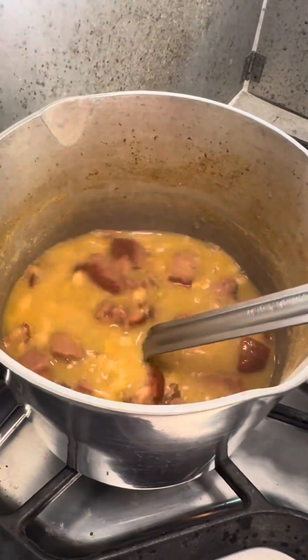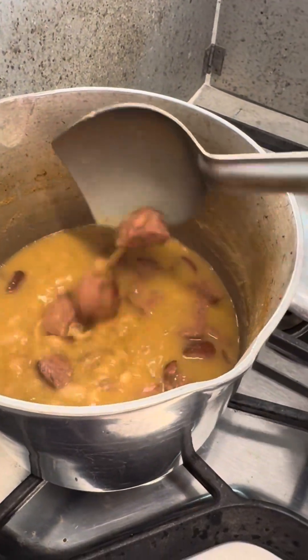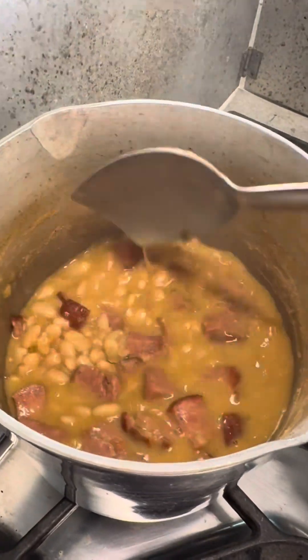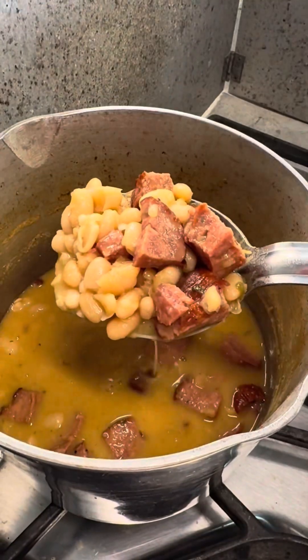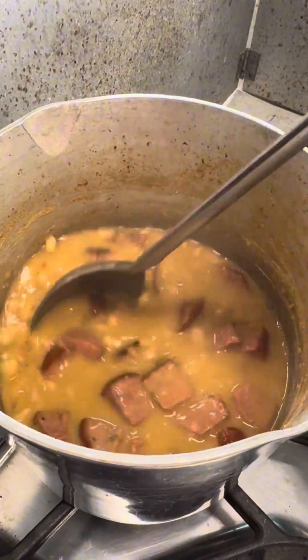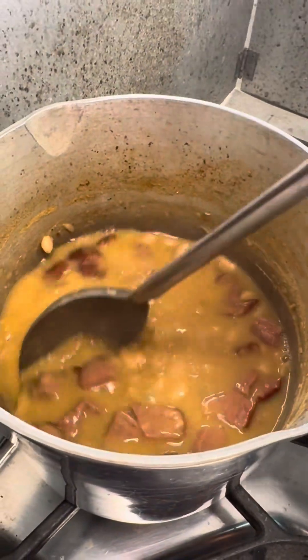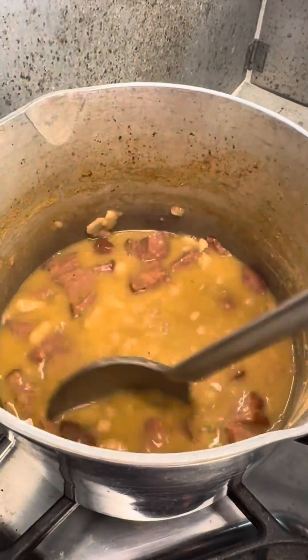Let me show y'all them white beans. I wish y'all could smell them through this phone right now — them camellia white beans and them bougie bologna bites. I can't wait to eat. I'm gonna smash some of them beans on the side to make them creamy. Oh man, it's time to eat y'all!